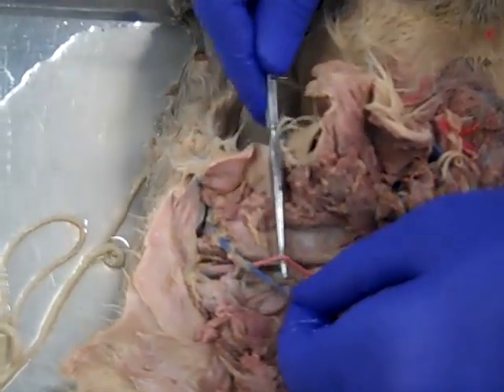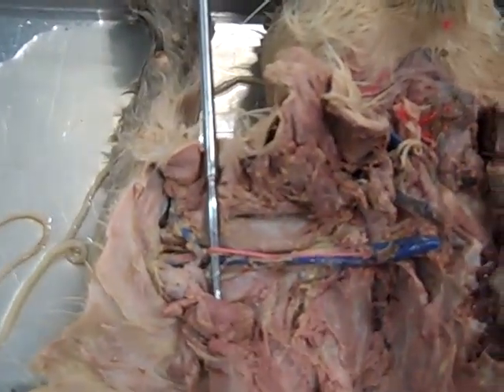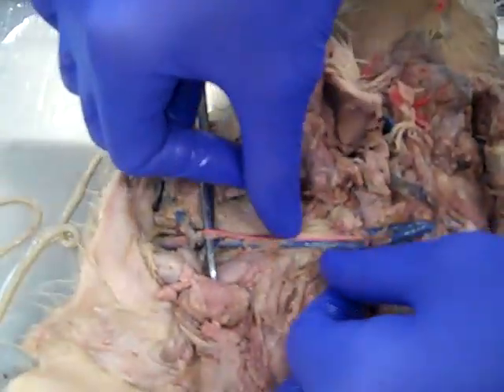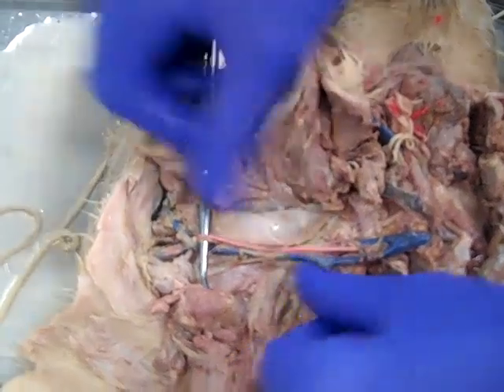We can also see the brachial artery here. No doubt that's the brachial artery next to that big biceps muscle right there. If we follow the brachial artery back up, we'll get into the axillary artery.